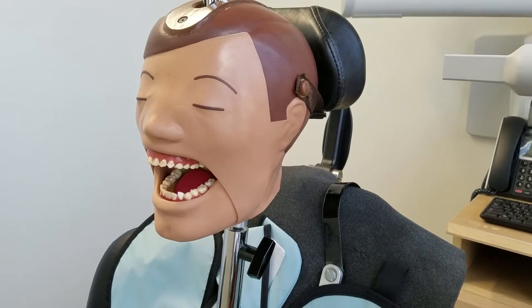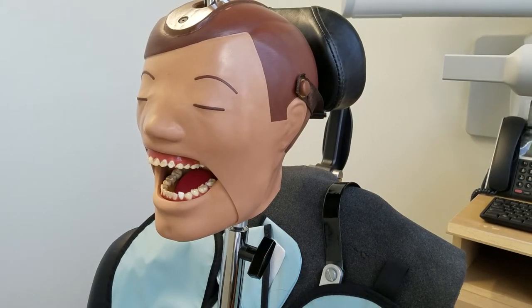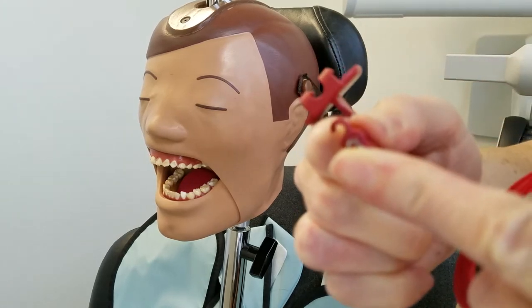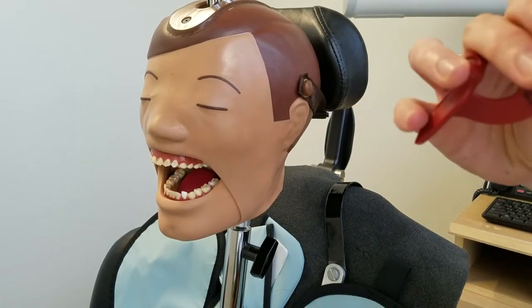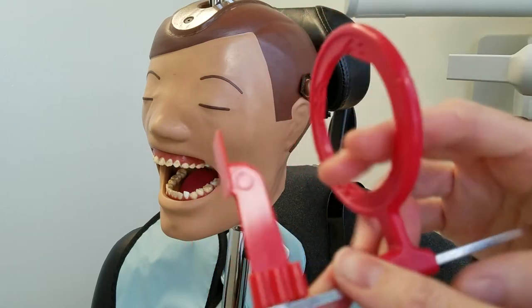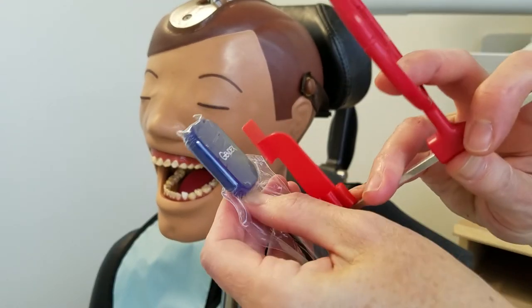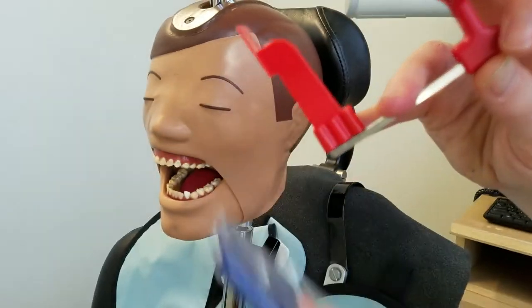There are also a couple of these other holders floating around. This one slides on to your XCP just the same way — though it might work better with a different bar. So we're going to go with this one. It slides on just like that. We're going to center it. Typically you would just center the sticky tab right in the center of the sensor, but that puts the sensor too far back.